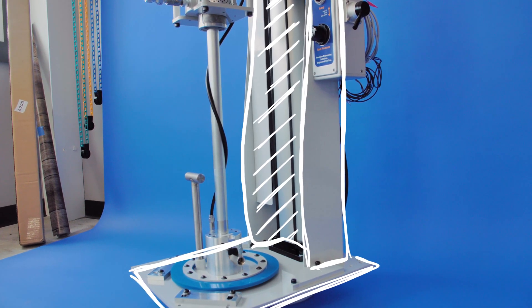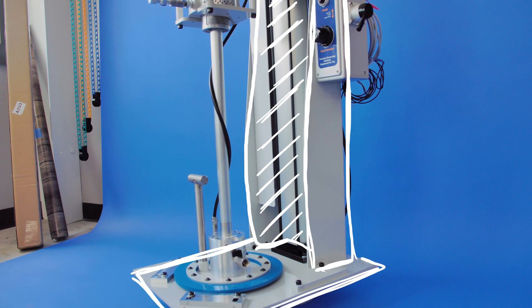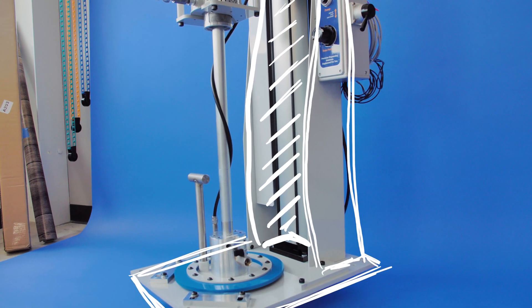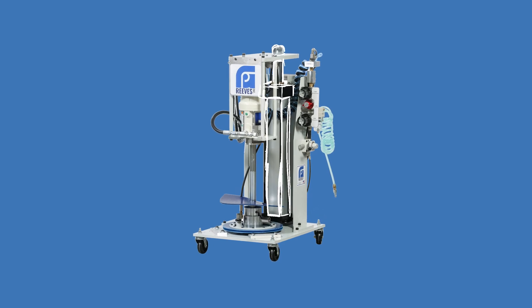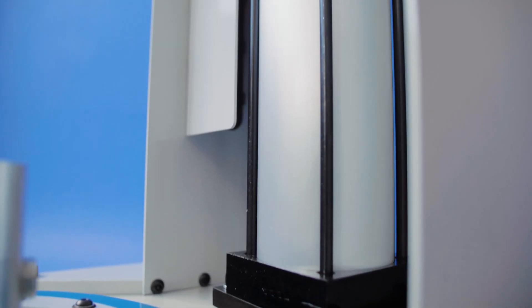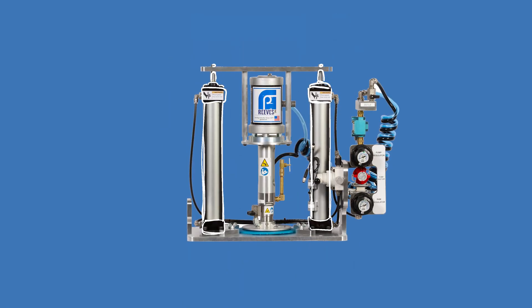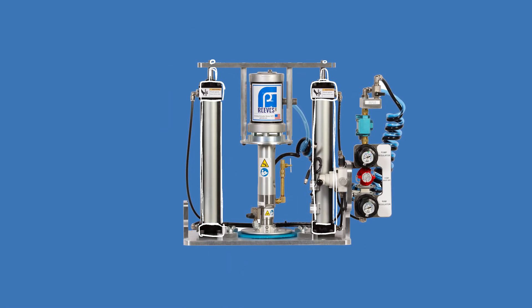The frame is what everything is attached to. Most of our pumps have a light gray frame, but some might have a different color. The frame is also where the RAM lives. Single post pumps have one RAM cylinder, which is located near the back of the pump. Dual post pumps have two, one located in each pillar on the sides of the pump.